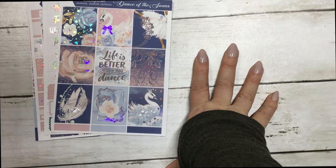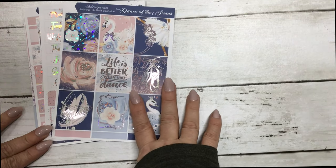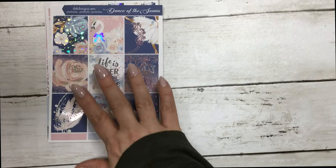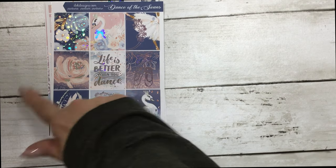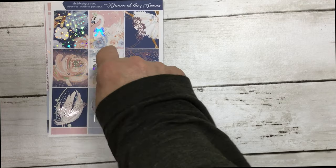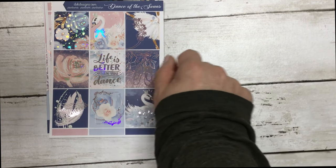Hi everyone, this is Dom with DK Designs and I'm coming at you with Hump Day Happy Meal for the week. We didn't have one last week, but this week we are back and our hump day kit is called Dance with the Swans. It's free today for 24 hours with a $19 minimum purchase.